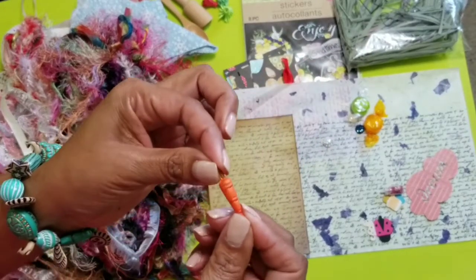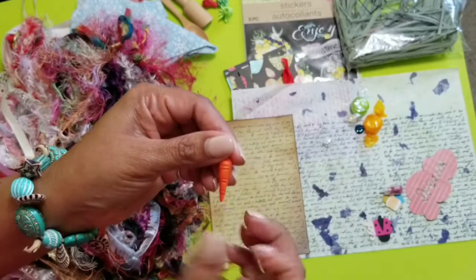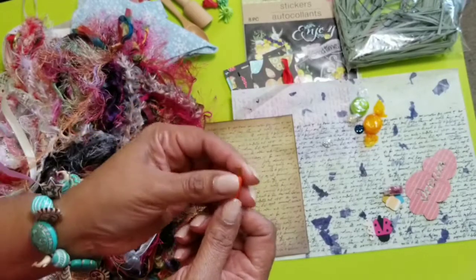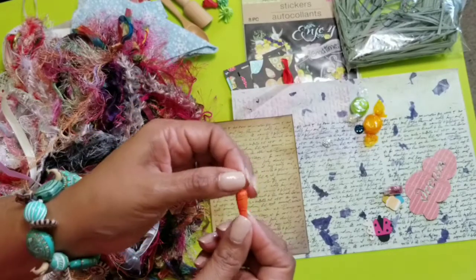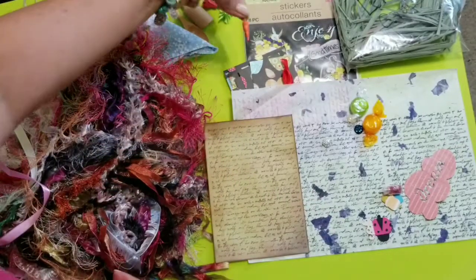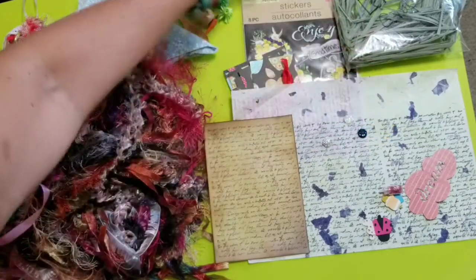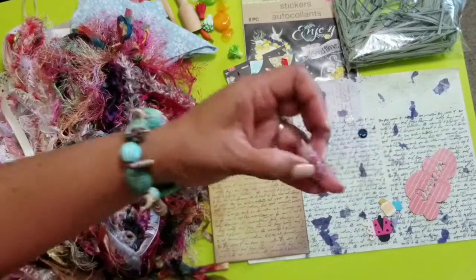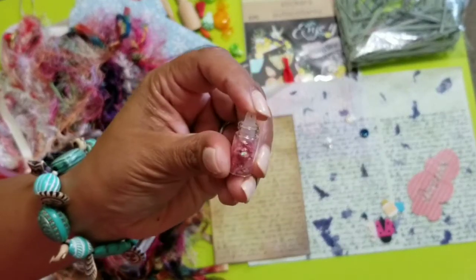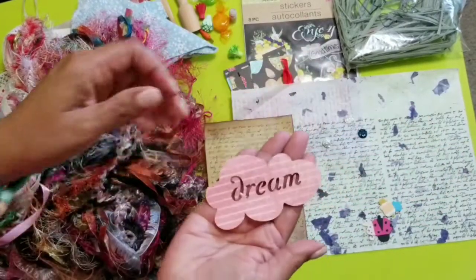She gave me this cute little carrot. My son bought a little set of mini things, and this would be cute for him too — he makes little towns for his cars. Then some candy — thank you! And she gave me this cute little jar with glitter in it, so tiny, I love it. And then this little cutout that says 'dream.'